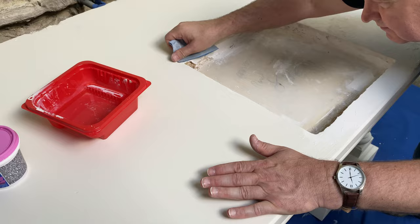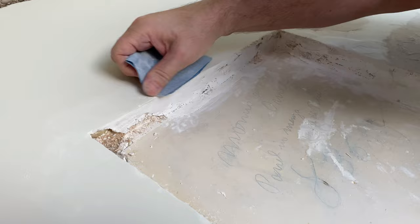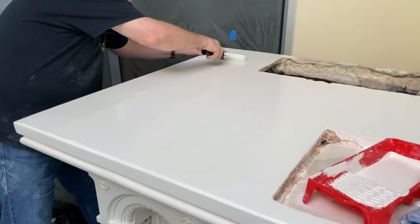Inside the cavity of the relic stone, there's an old handwritten message, but it's faded and hard to read. A smaller lint-free roller is essential to avoid lines and uneven painting application, and it goes on beautifully.